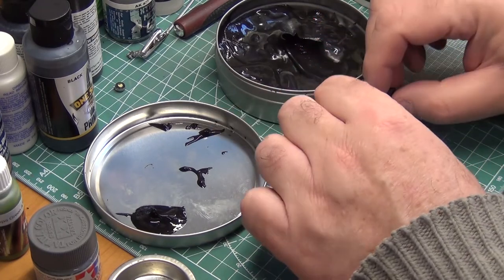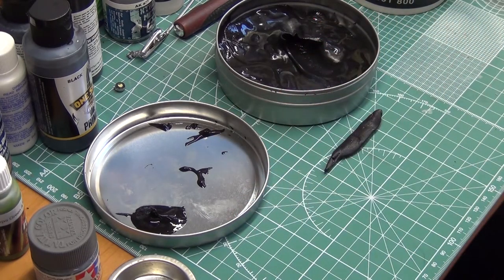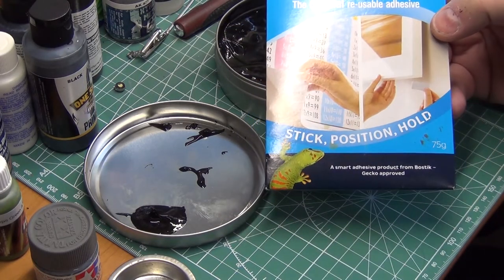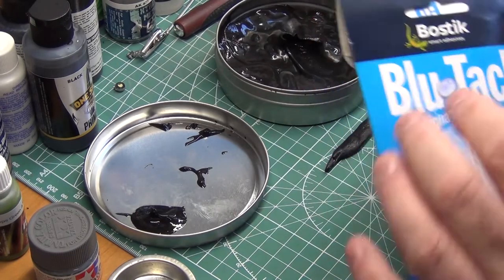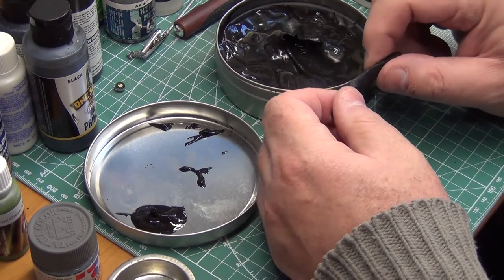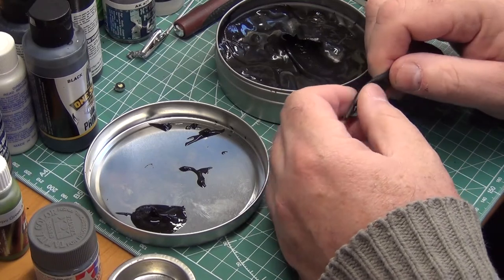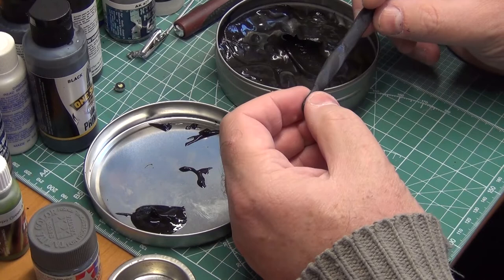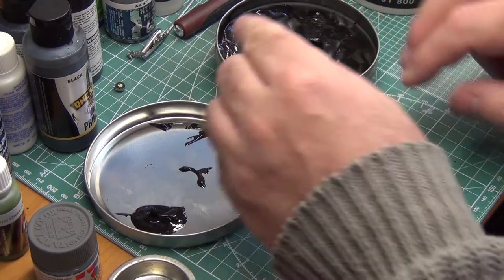In principle, this has the same idea as using something like Blue Tack. The difference is, whereas Blue Tack can leave a residue behind — or a stain, if you like — that affects the finish on your model, this doesn't, which is really good. So I tend to find myself using this product quite a lot when I want to do camouflage patterns on things like aircraft.